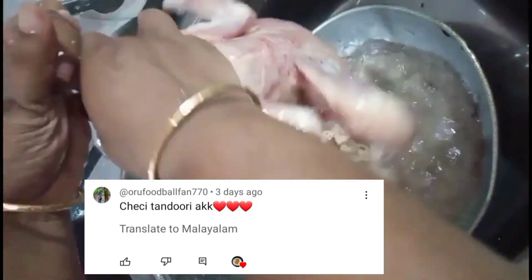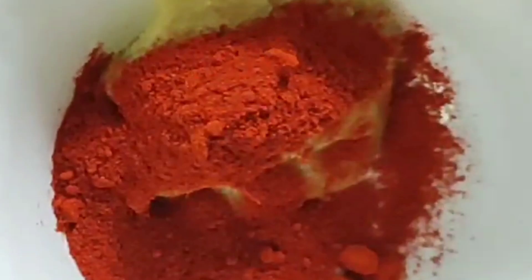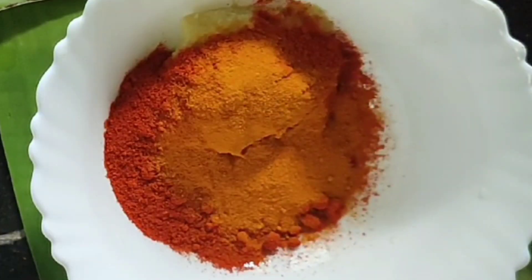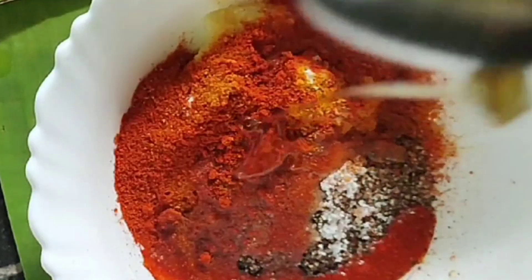I will add 1 spoon of olive oil to mix it up. We will be able to cut the chicken with a little bit of olive oil.